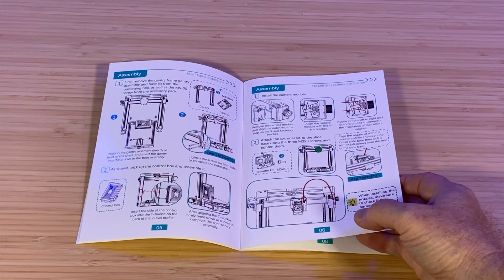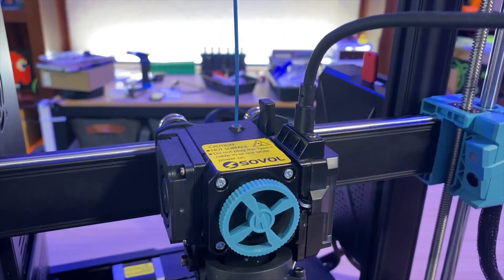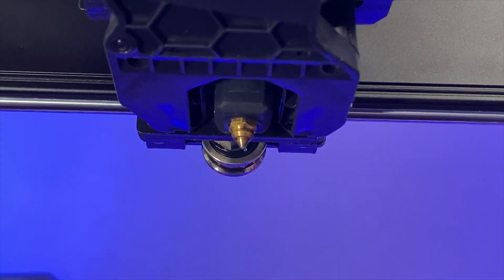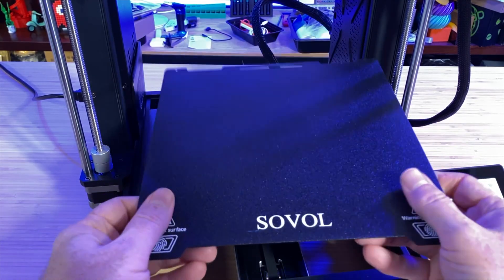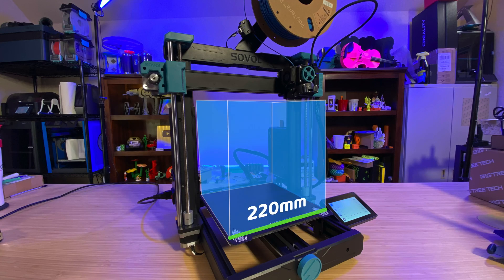The SV06 ACE is an FDM 3D printer, melting filament to print objects layer by layer. It is a some-assembly-required printer. While the assembly process is a little more involved than some other printers, it's reasonably close, and the manual devotes several pages to walking you through the steps. It has a direct drive extruder feeding 1.75mm filament down to a 0.4mm brass nozzle that can get up to 300 degrees Celsius. The bed has a removable magnetic spring steel sheet with a double-sided textured coating, and the bed can get up to 100 degrees Celsius. It has a build volume of 220mm on X and Y, and 250mm on Z.